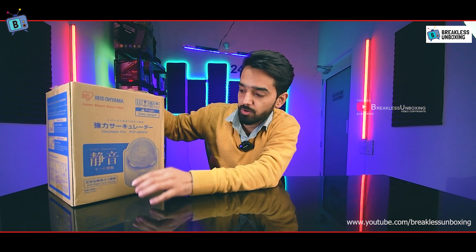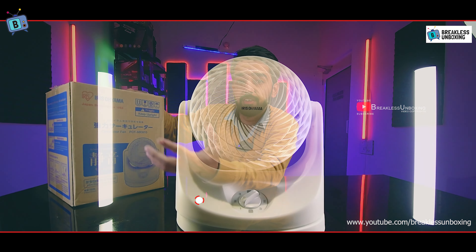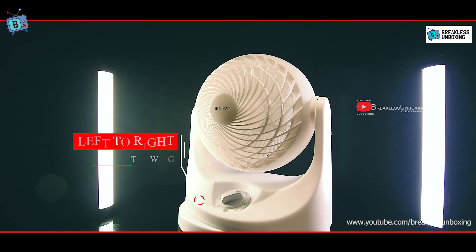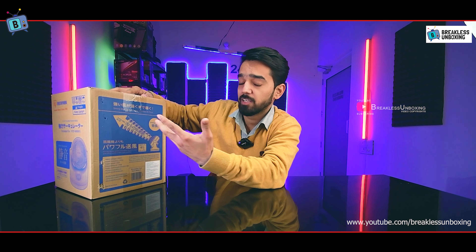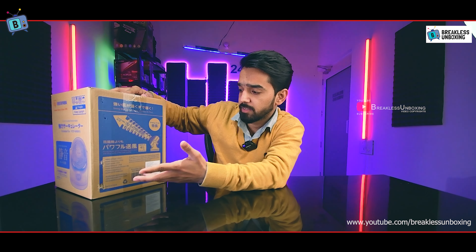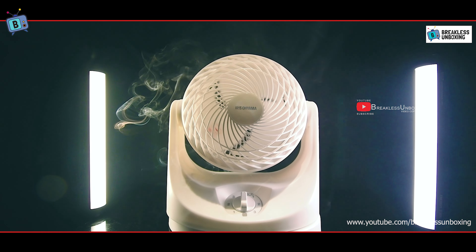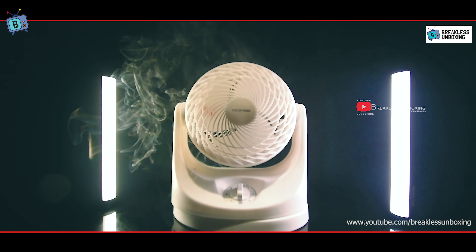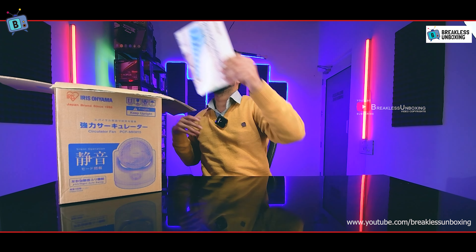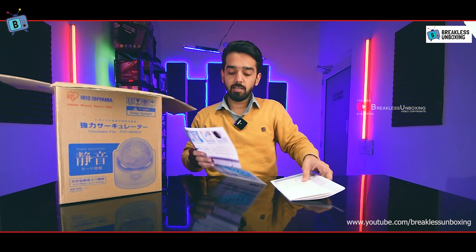On the front of the box we have the logo of the fan. This is a left-to-right auto swing fan. On the side we have information about the vortex blades and the MRP price.